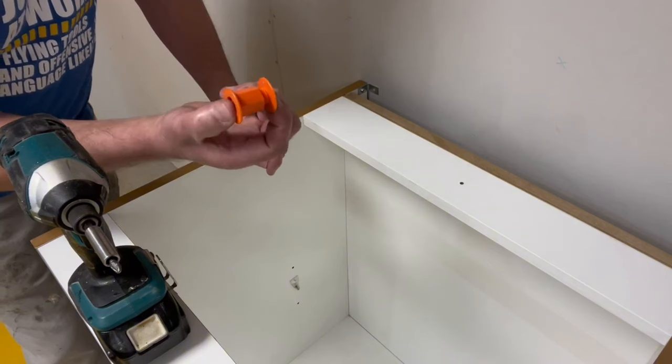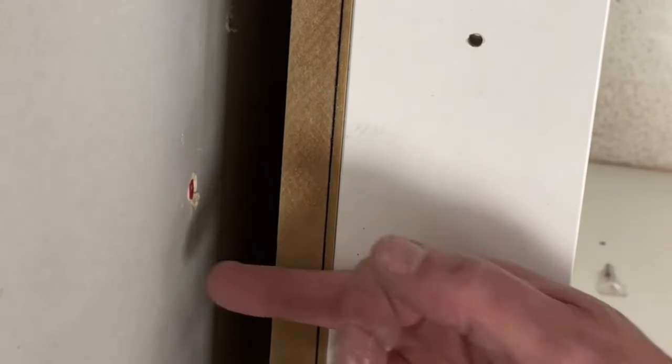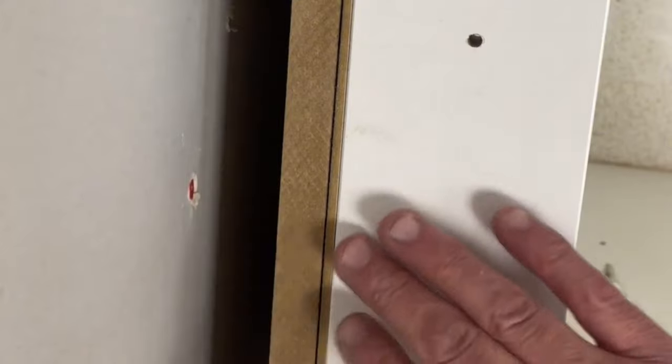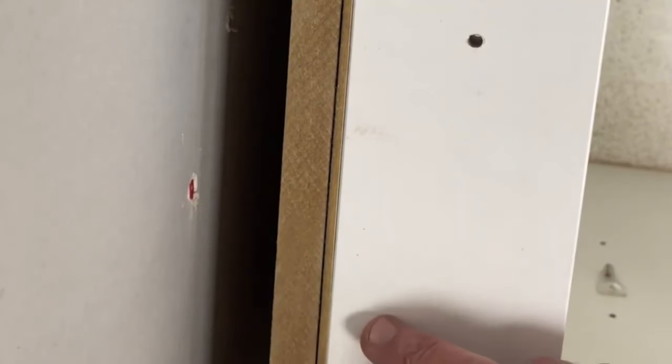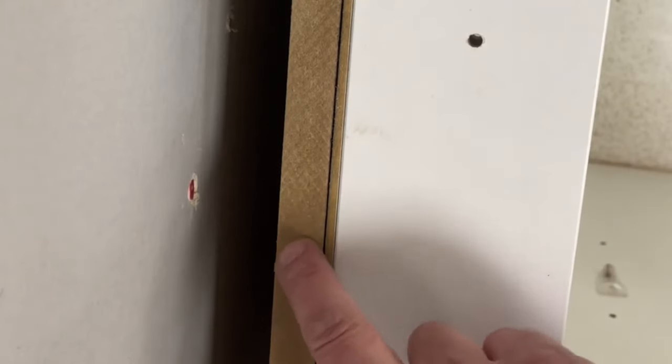It's so simple. We've drilled our hole through the back of the unit straight into the wall. For this example it's a studded wall, so I'm showing you with a plasterboard plug here. We've gone straight through into the wall — straight through the back of the crossboard on the back of the unit.